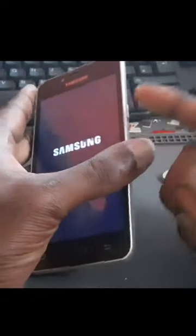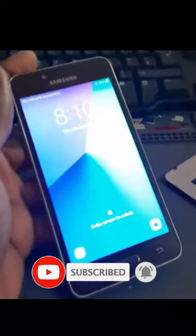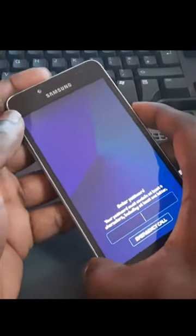The power button has an issue, but this is how you can use your J2, your J3, your J7. The phone is now on, as you can see.